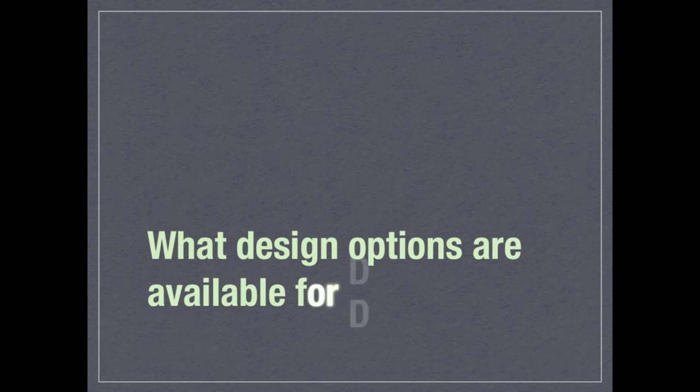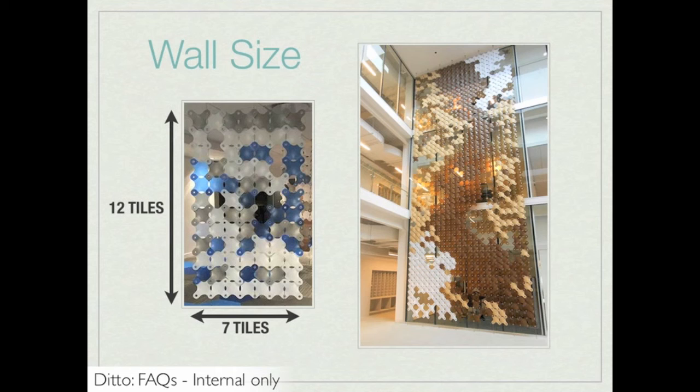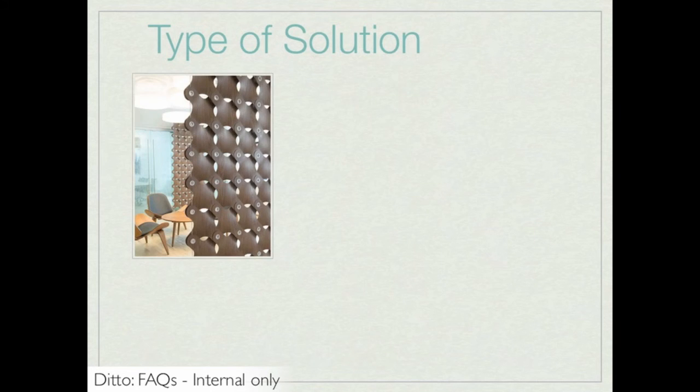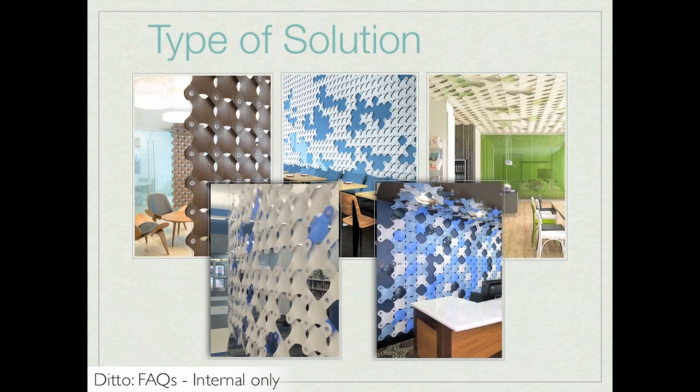What design options are available for Ditto? There are a number of design options, starting with the wall size. Specifiers can choose the width and height of their design, either by indicating the number of tiles or by indicating the height and width in feet. With this information, the Studio Project Manager can indicate the closest number of tiles that fit the specified area, rounding down to the nearest tile size. In the initial stages, specifiers will also decide on a specific type of solution — whether they need a partition, a wall feature, a ceiling feature, a curved partition, or a wall-to-ceiling feature.